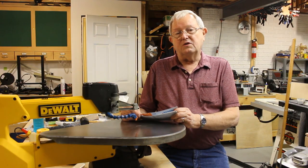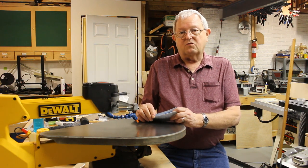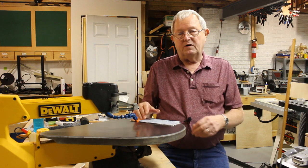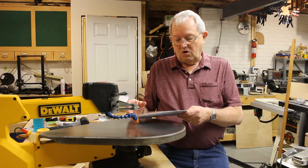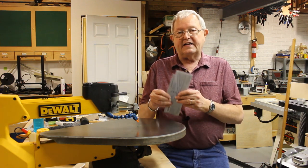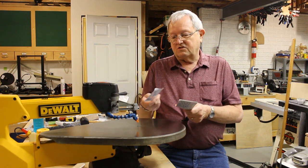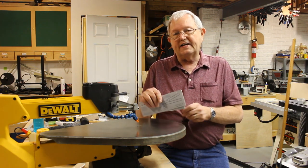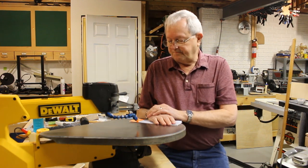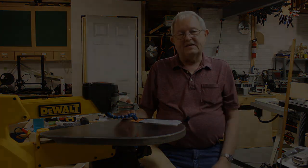Well, that's all there is to it. I now have a nice flexible line on my scroll saw and it's a lot cheaper than if I'd have bought the replacement one from eParts or from DeWalt. I'll put a link down in the description on how to get these — I ordered them right from Amazon. This is called a quarter-inch line and I think that refers to the inside diameter being a quarter of an inch. I sure appreciate you watching.